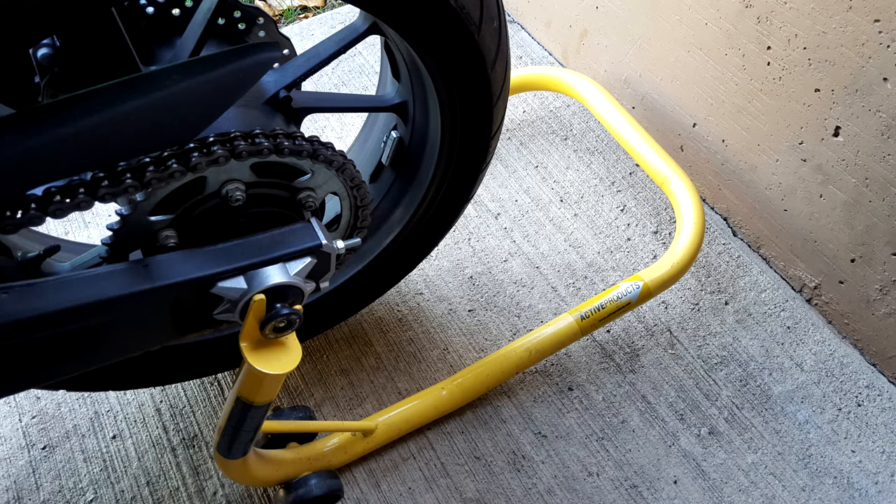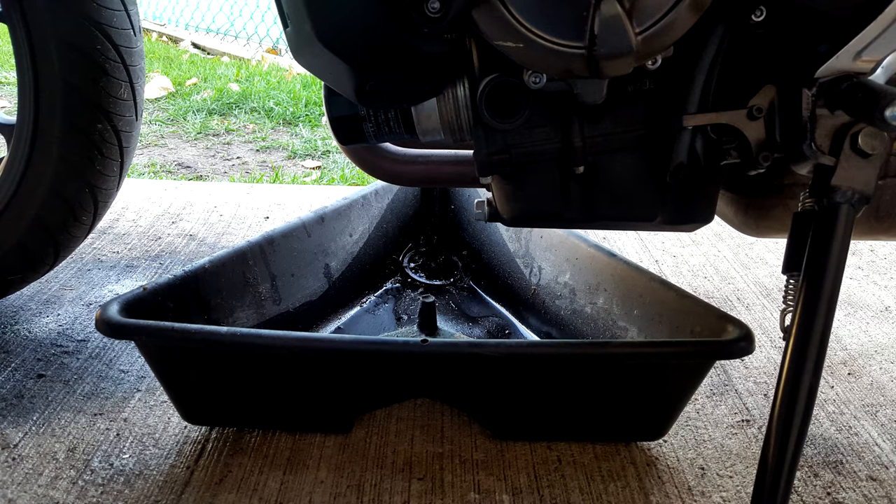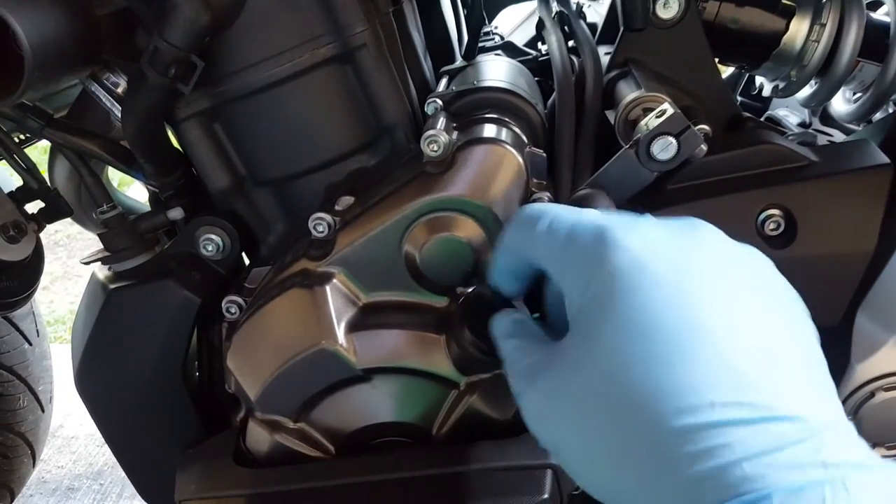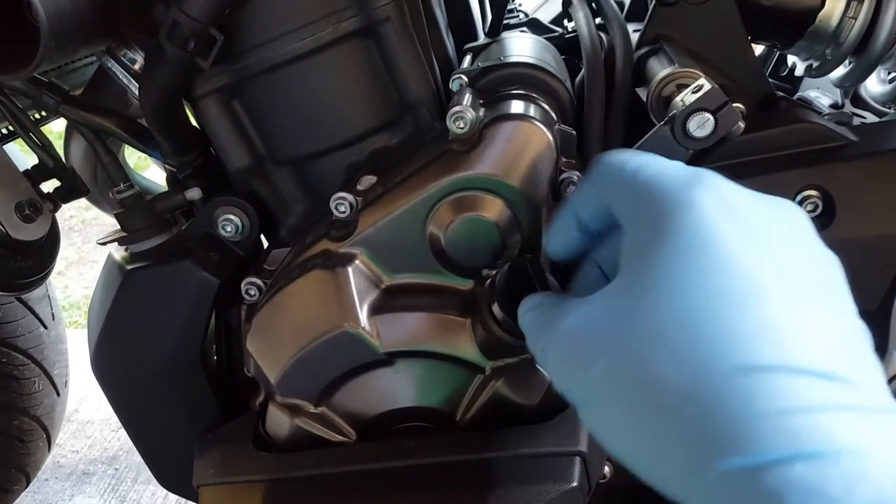The first thing you want to do is run the engine for a short period of time so the oil warms up and flows easier. I want to emphasize that the oil should be warm and not hot, so you don't burn your hands when draining it. Once your engine is warmed up, place your motorcycle on the rear stand and position the drain pan under the drain plug and filter. Loosen but do not remove the engine oil filler cap so that air is allowed to enter the crankcase while the oil is draining.